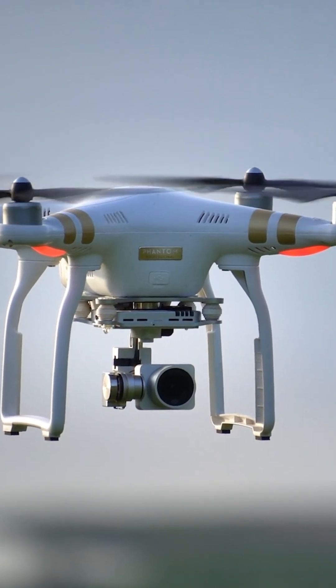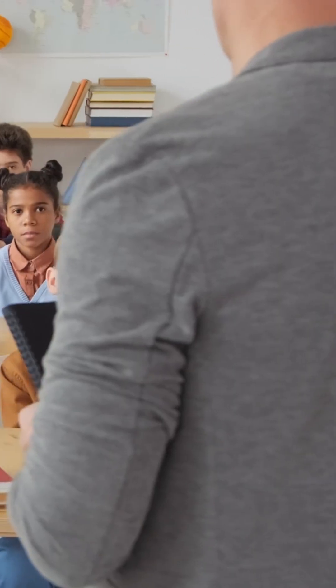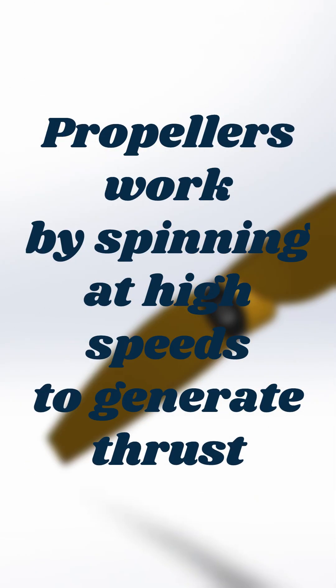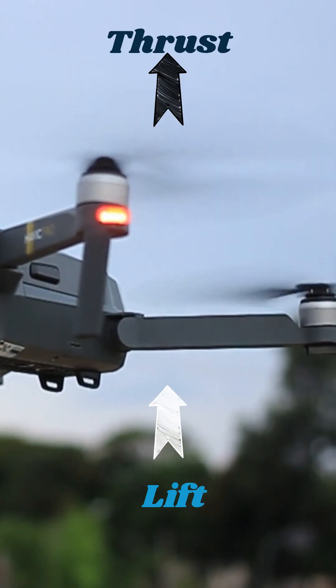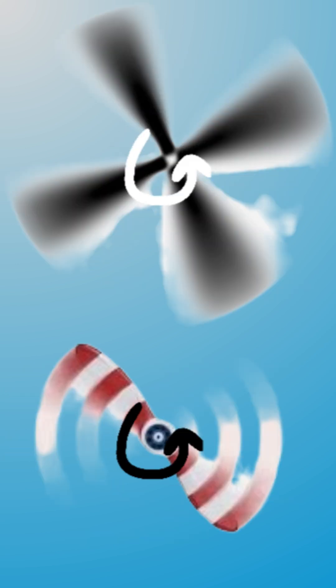Ever wonder how your drone flies so smoothly? It's all thanks to propellers. But there's more to them than meets the eye. Propellers work by spinning at high speed to generate thrust, lifting the drone off the ground. As the blades rotate, they create low pressure above and high pressure below, producing lift. Just like an airplane wing, but in a circle.